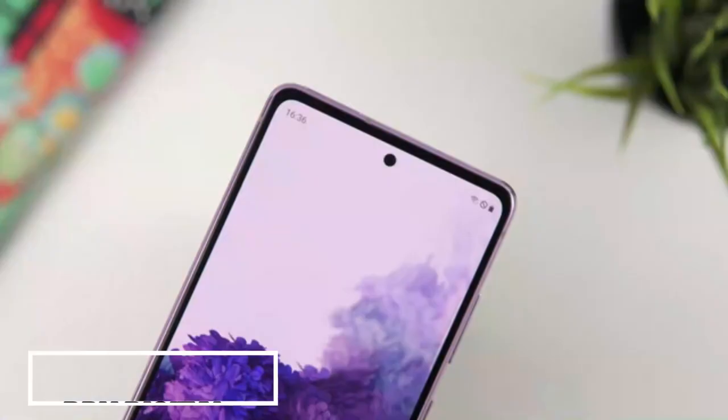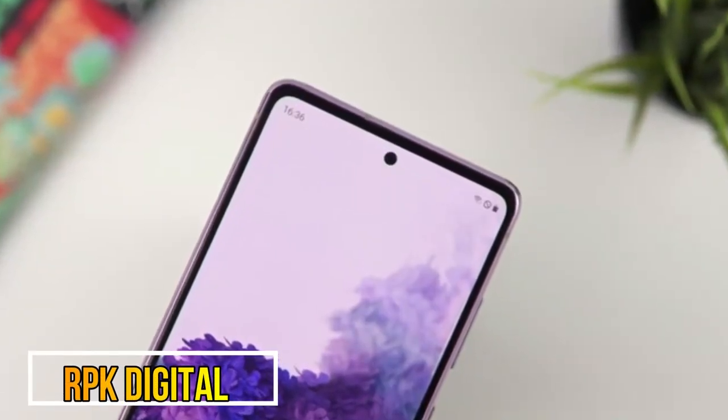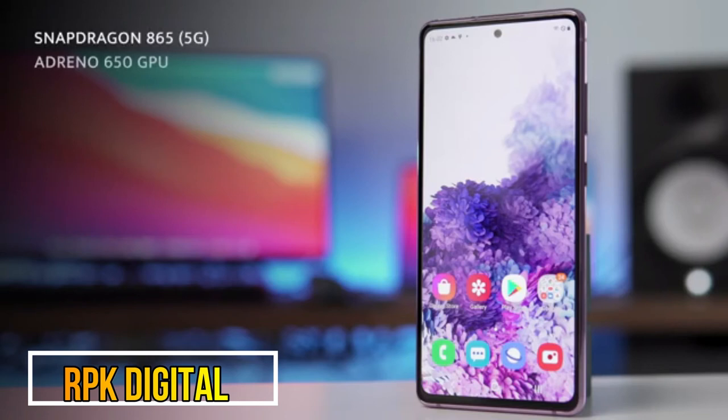The phone comes with a 6.5-inch Full HD Super AMOLED display with a centralized hole-punch cutout on top for the selfie camera. And don't worry — you're not giving up the 120Hz high refresh rate.